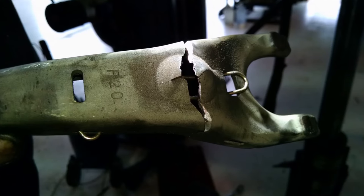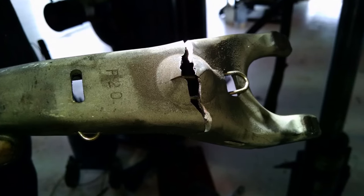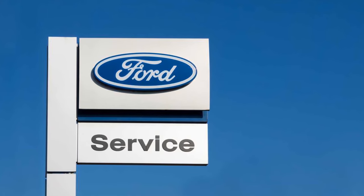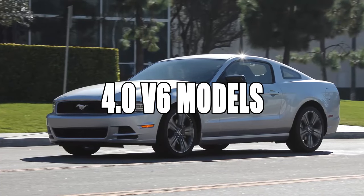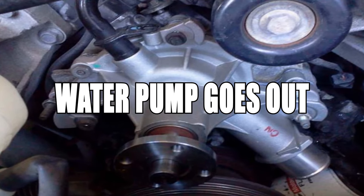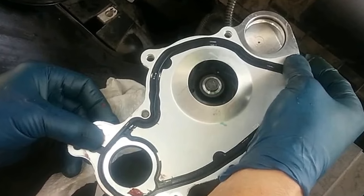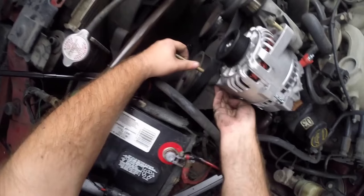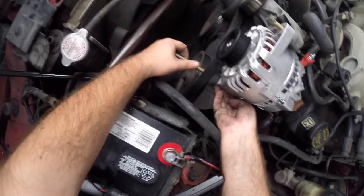On the same MT82 transmission, the clutch fork breaks prematurely and should already have been fixed under warranty, so be sure to ask about that. In the 4.0L V6 models there are only a few issues: the water pump seems to go out commonly, which is an easy replacement, and the alternator tends to fail around 80,000 miles, which is also an easy fix and will probably take much less time.